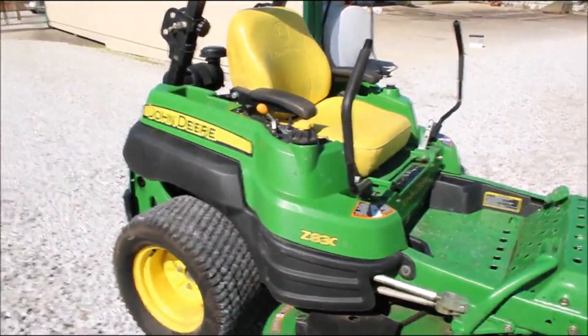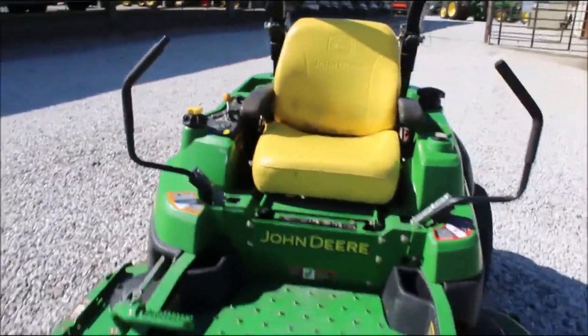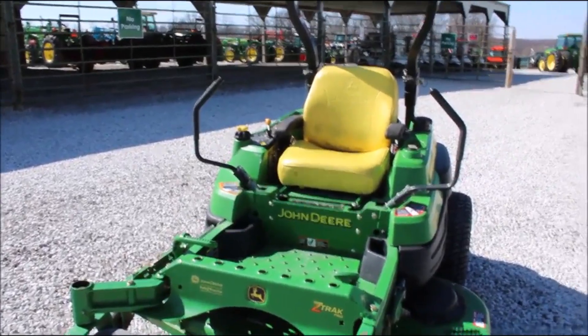Somebody's taking good care of this mower. It's got good tires on, pulls on the deck, looks alright, runs good, starts right up with the key. They're going to buy an absolute okay pass off.